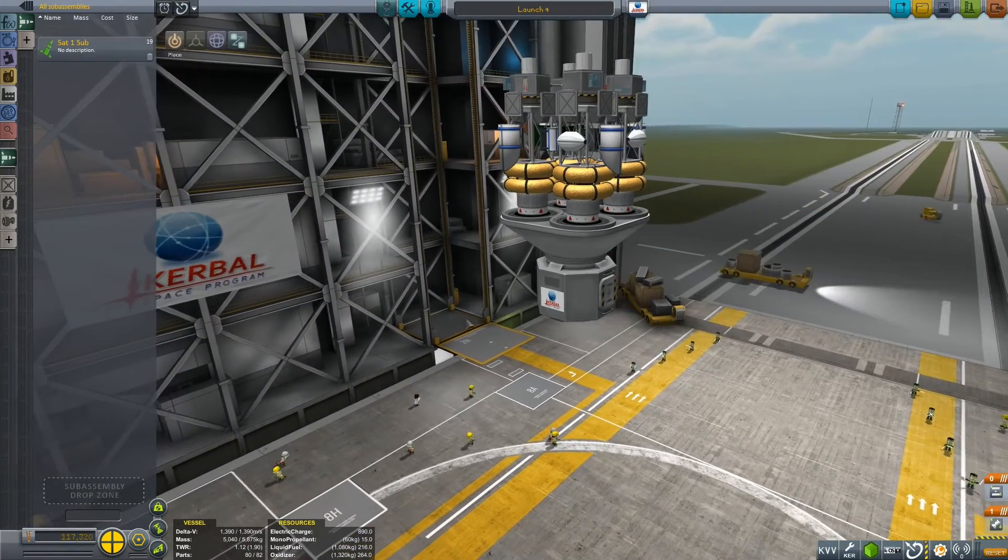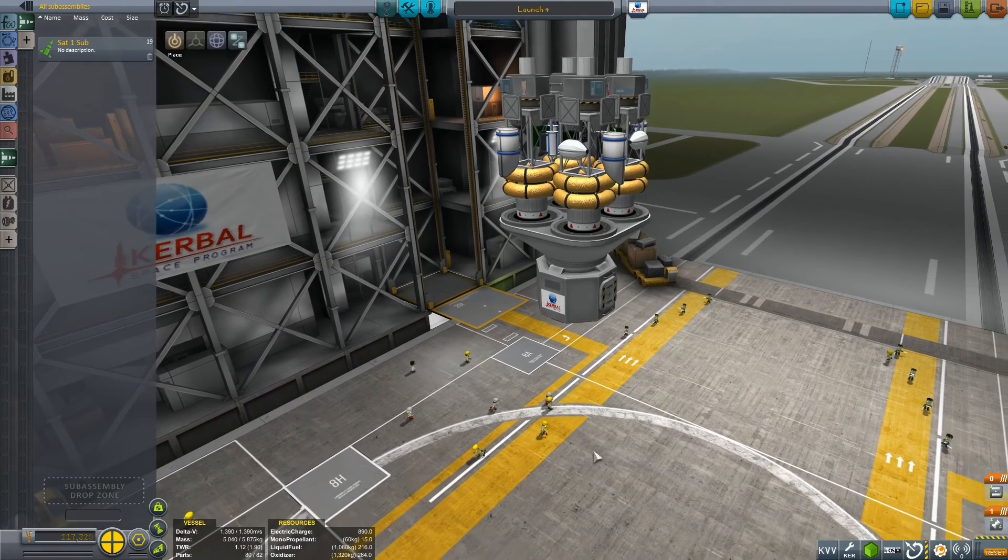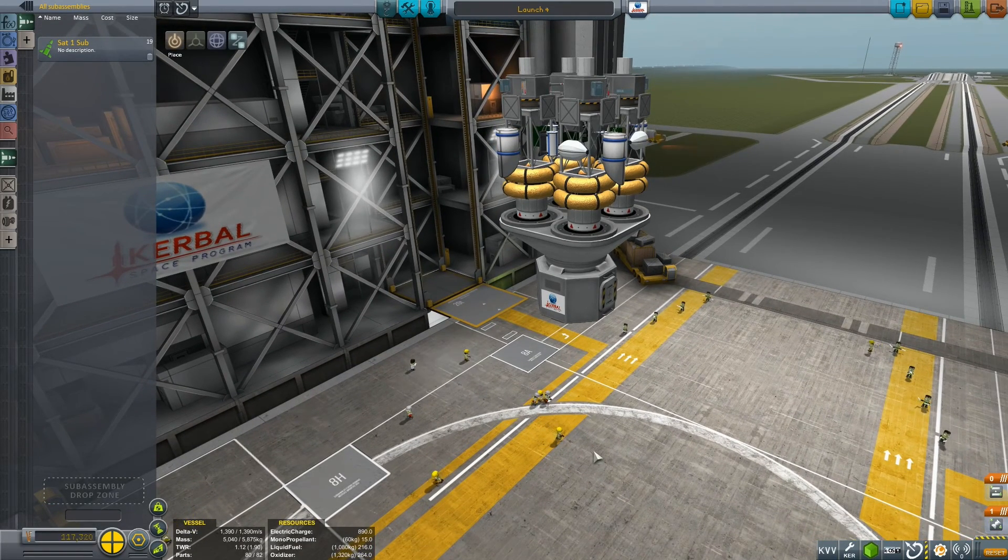We now have four satellites atop our lander can, all ready to complete the launch section down below. That's how you use the reroute gizmo and subassemblies to mount four satellites on one launcher. Thanks for watching — hope to see you again soon, take care, bye bye!